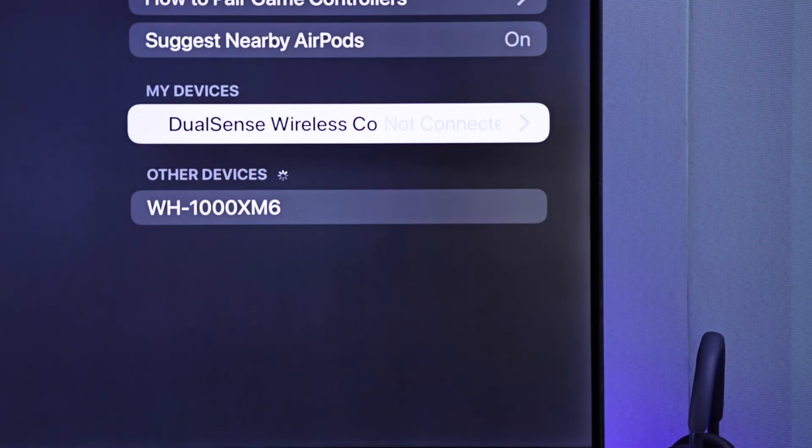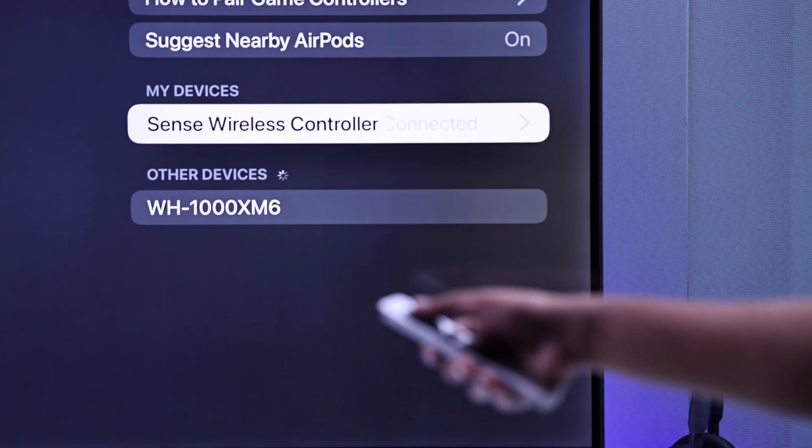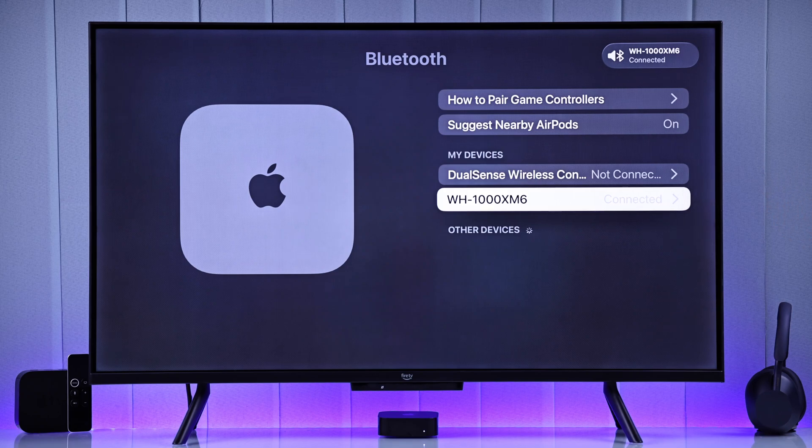Now check your Apple TV screen — your WH-1000XM6 should show up under available Bluetooth devices. Tap on it to connect and you are good to go.